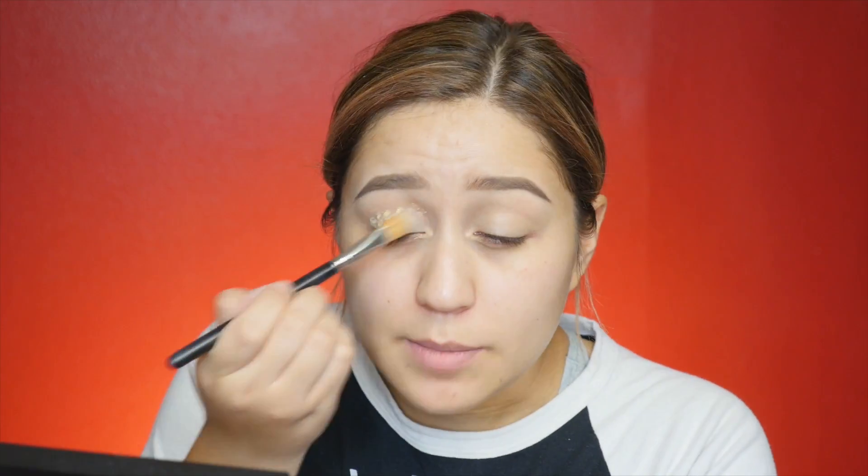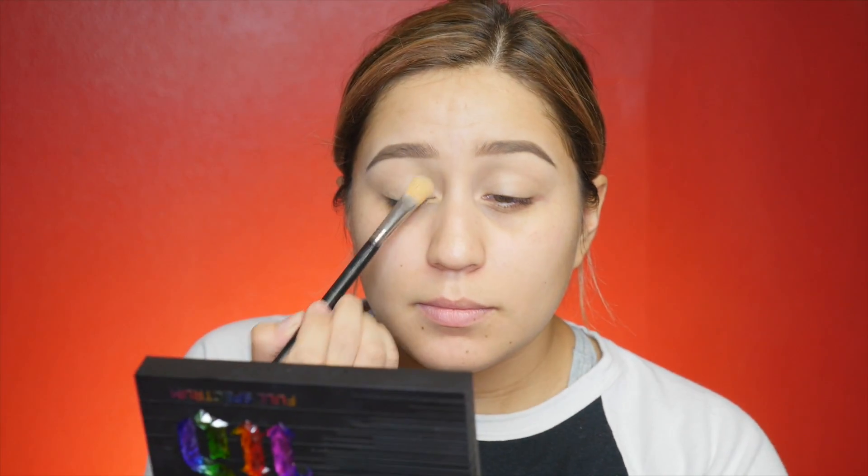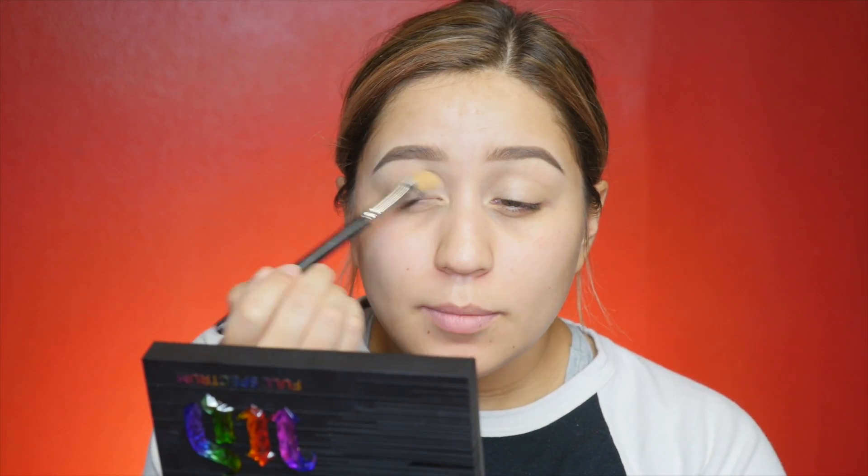By the way, this is a Mac 252 brush. Once the primer is on my eyes, I'm just gonna take a neutral bone color — this one is from Mac, it's called Brulee — and I'm going to use that to set my brow bone, making sure I get an even layer using the same brush.